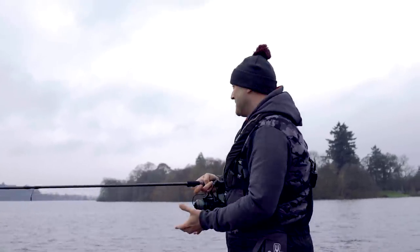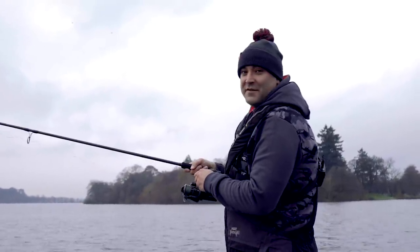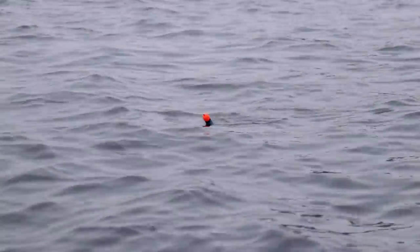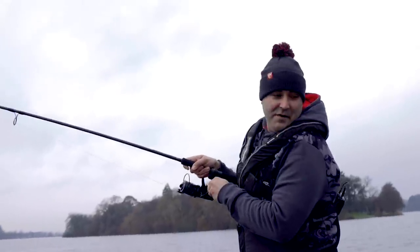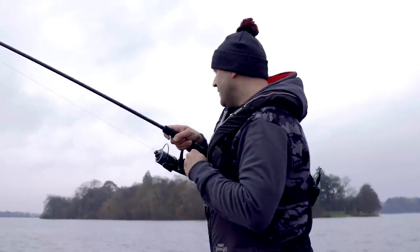I was going to do an introduction video but we've just had a run straight away, so I'm going to wind down and have a look and see what's there. That was on a small sardine that was literally out for two minutes - just setting all the other rods up, and this one tore off.